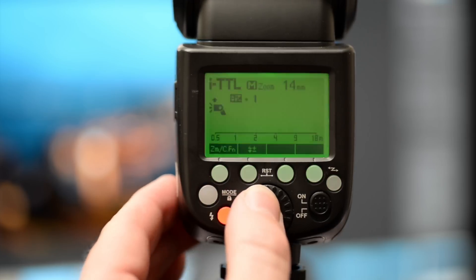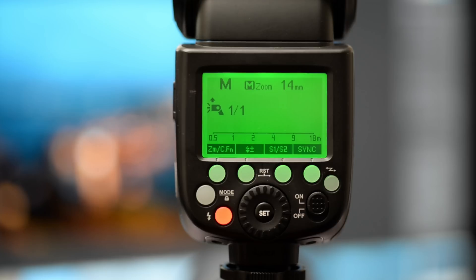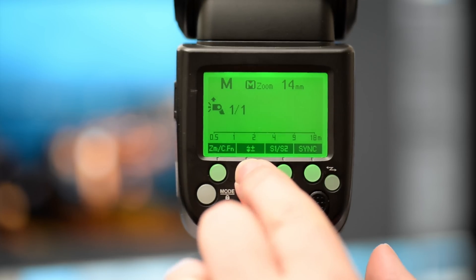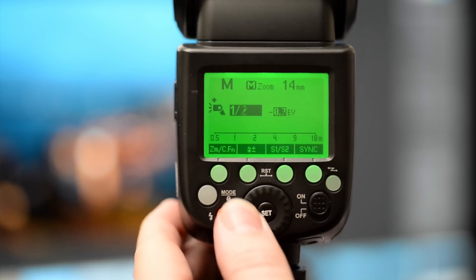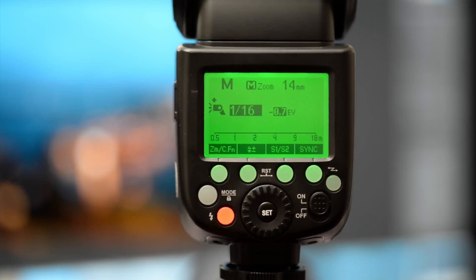So while we've got it on top of the camera, let's go through the other modes as well. If we press this button here, it's M for manual. Dead simple — just use the plus and minus button and we can adjust it simply with the dial. So quick, so easy.